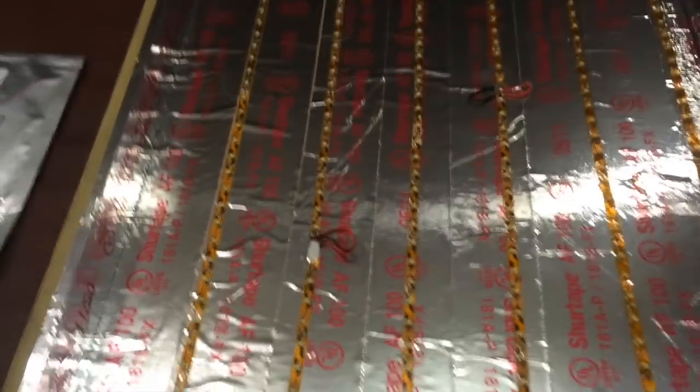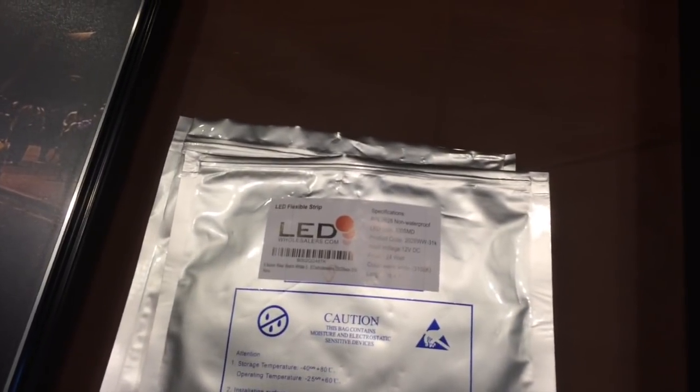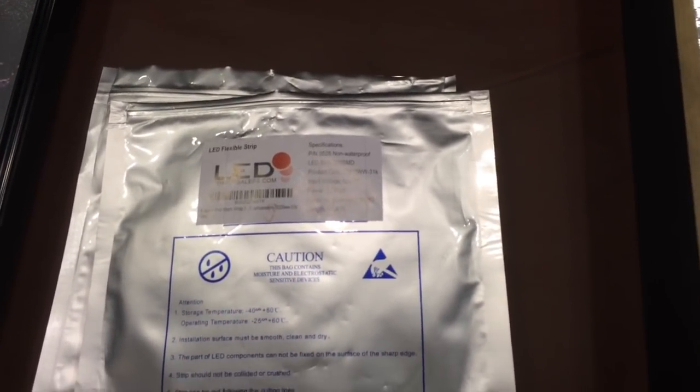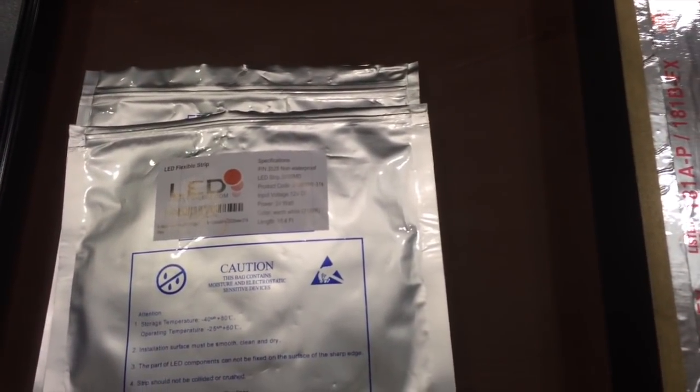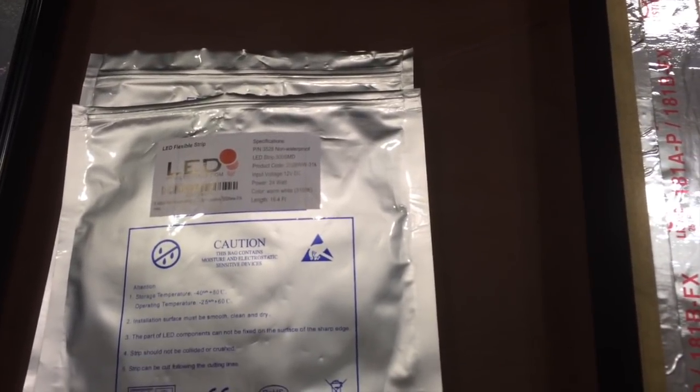I peeled and stuck the LED strips onto the aluminum tape. You can buy them on Amazon for about $10 a reel. Each reel has about 16 and a half feet of LED lights. You just roll them off and can cut them every two inches. You can either solder them together if you need to add another strip, or use a jumper plug with clips that just stick onto the lights and clamp down. I prefer soldering — I think it works better. I've had problems in the past with the clips losing connection.